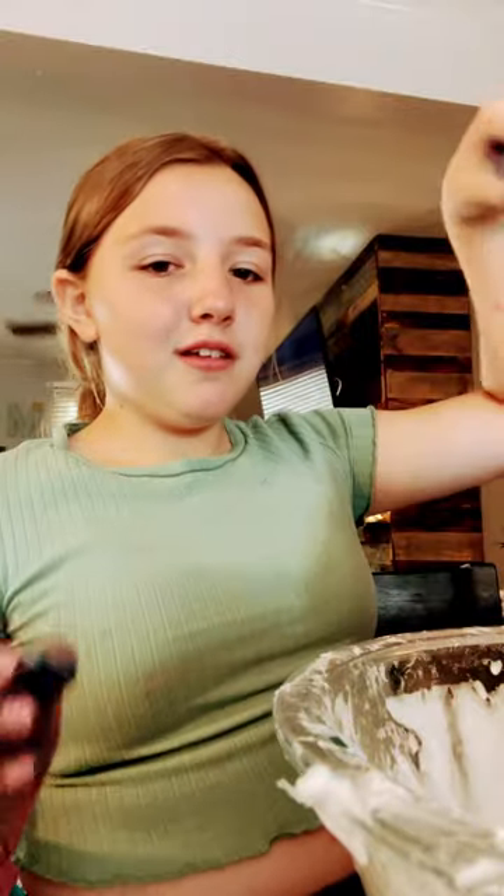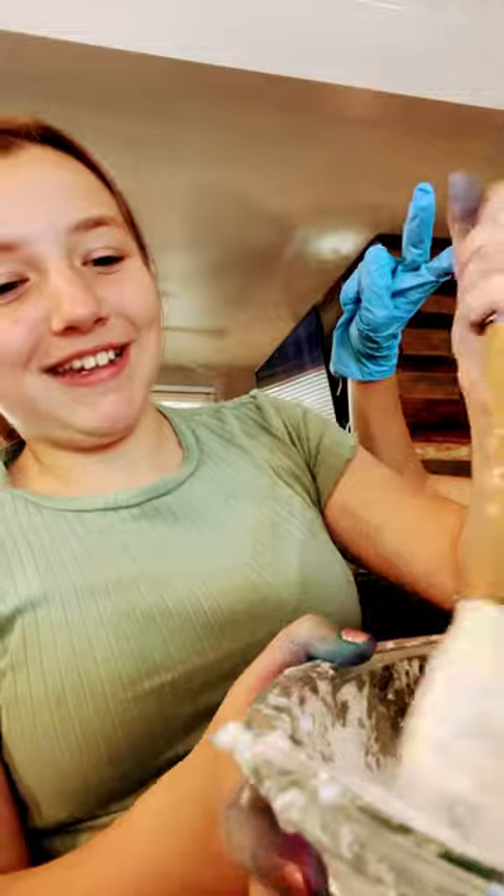Hi! So today I'm making slime with my friend Alana. She doesn't want to be seen — and there's her hand. She has gloves because she's mixing all the colors. I'm just kidding, I was mixing colors. A unicorn puked on me.